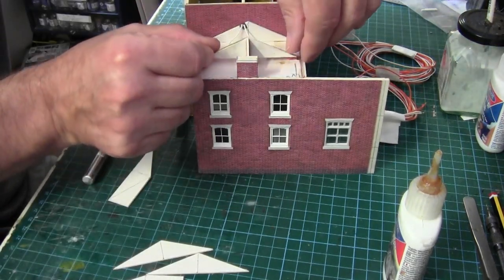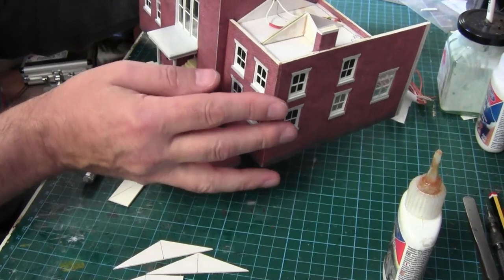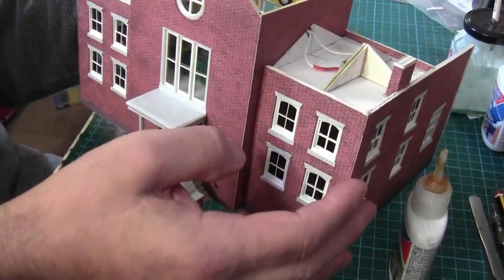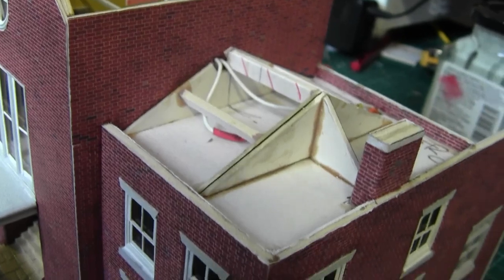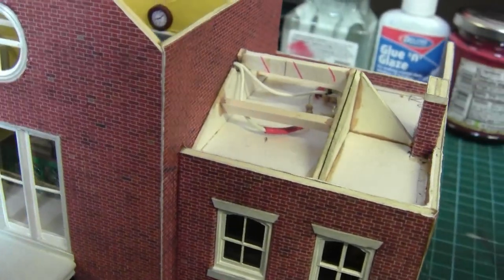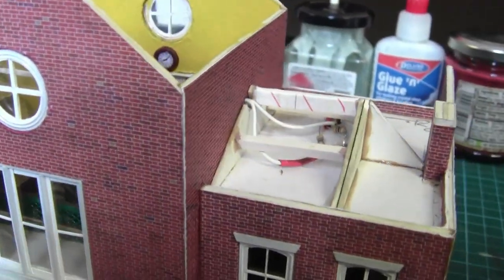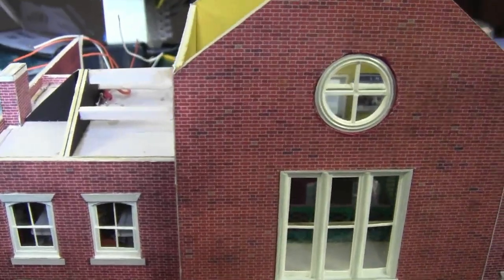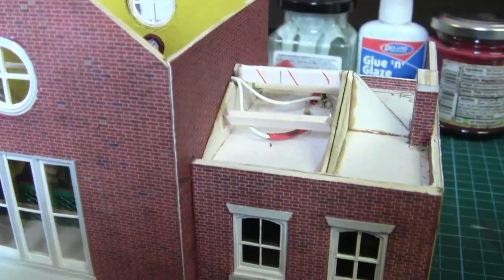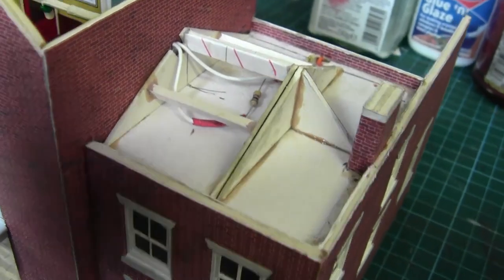We've made this apex which is going to sit behind the chimney. If I could just level it up like so — now you get an idea of what the roof may look like. That's both sides done. I'm going to use the tried and tested method of scoring the card like we've done many times before. But before we do that we have to paint the gullies inside that four-millimetre gap.